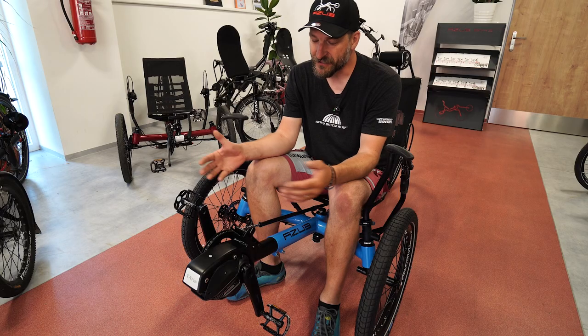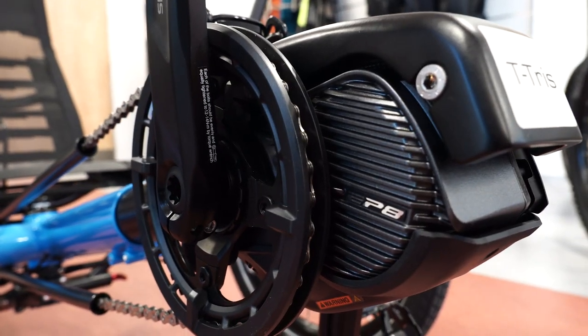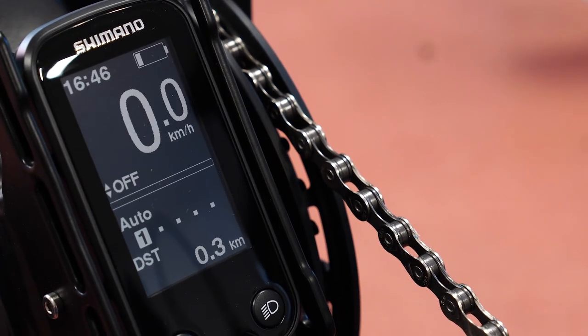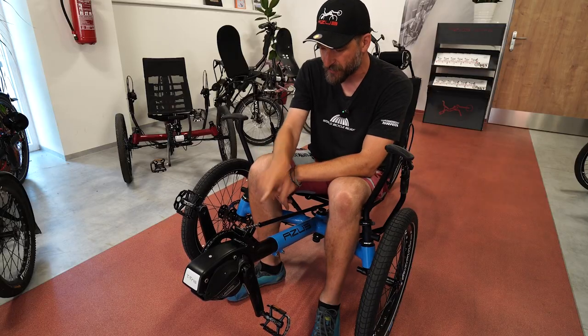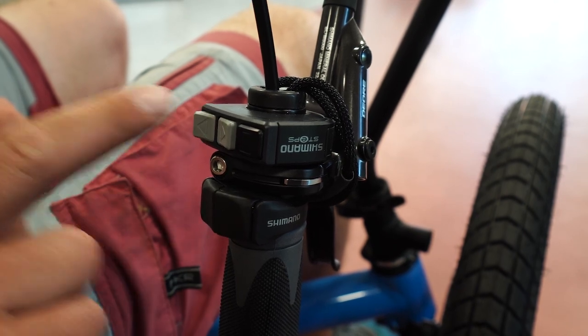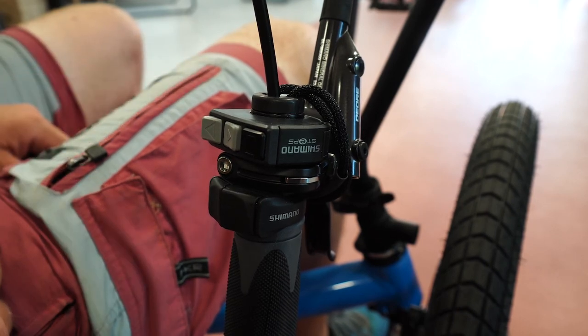So there are a few different parts that make up the Shimano Steps system. There is the motor unit here in the front. Then the display and partly a controller unit here in the middle right next to the motor itself. Then you have a controller for the motor — it is usually on the right hand side, but it can be on the left hand side as well.